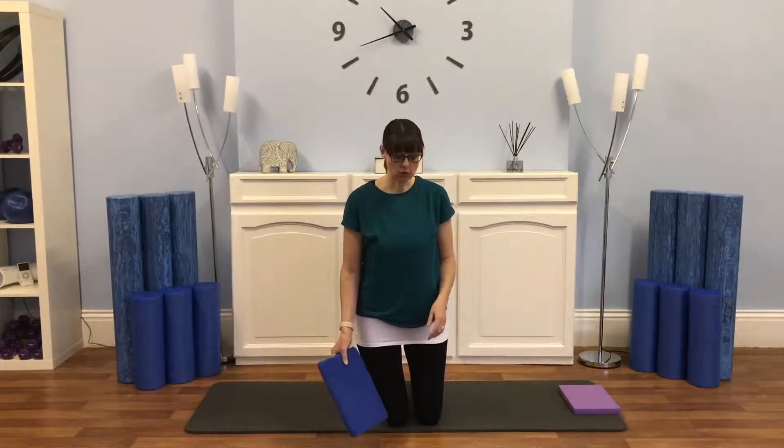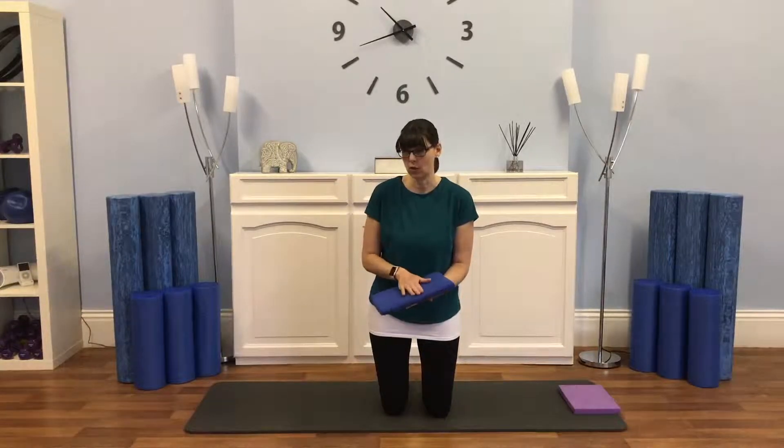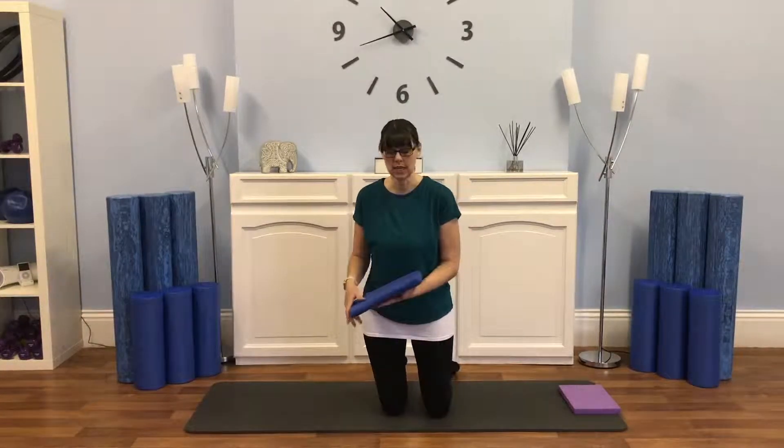Okay, so the first section: if you don't want to do these exercises that we're going to go through in kneeling, then you can do them in standing, and the other principles are exactly the same. So first of all, I'm going to come up onto the knees, and it's probably a good idea if you want to have a little cushion or something just to protect the knees a little bit.